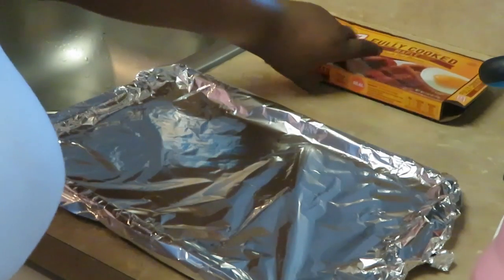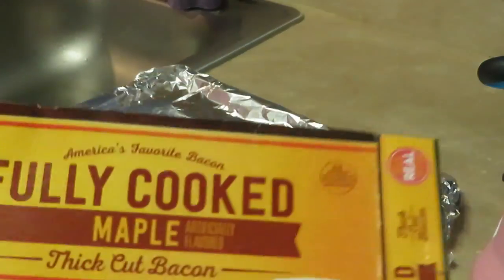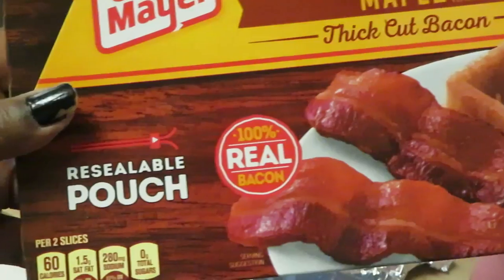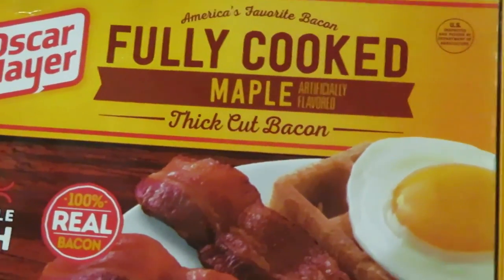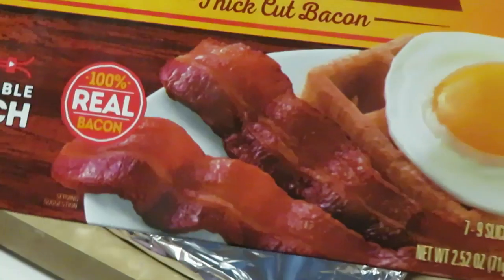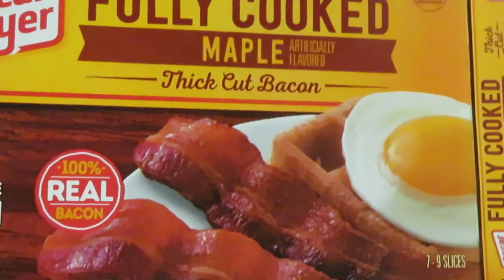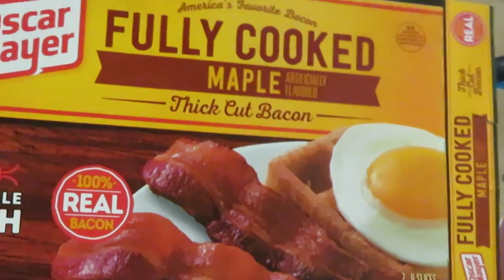I've got some bacon here — the Oscar Mayer fully cooked maple thick cut bacon in the resealable pouch. This is already fully cooked, so you're just heating it up. My stove is already preheated. I'm gonna go ahead and put this in the pan and throw it in the oven. You guys have seen me air fry it — you can put it in the oven, you can microwave it. It's already cooked, you're just warming it up.